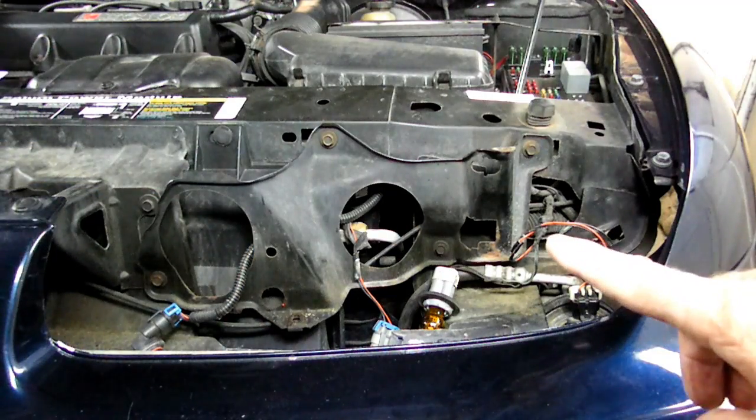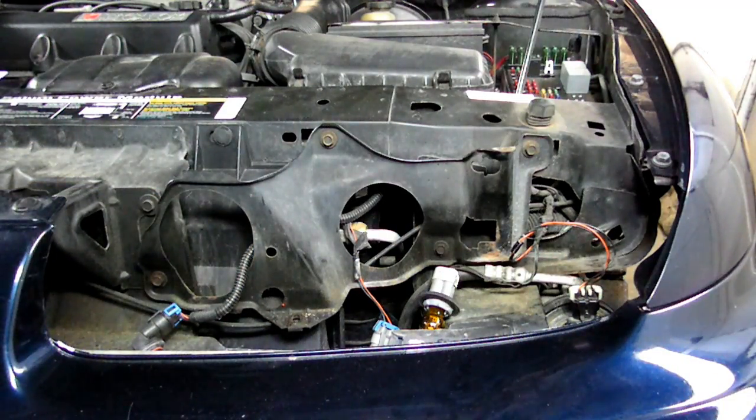Next we need to remove the left headlight assembly. If you need to know how to remove it, I do have a video on it.